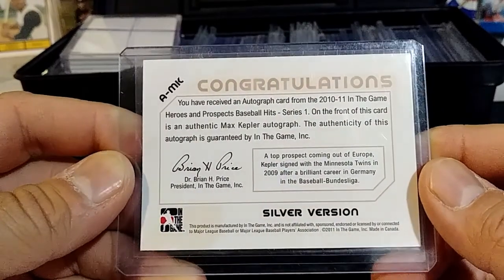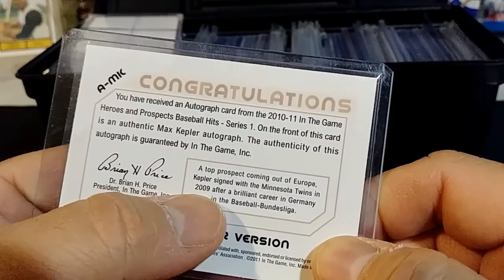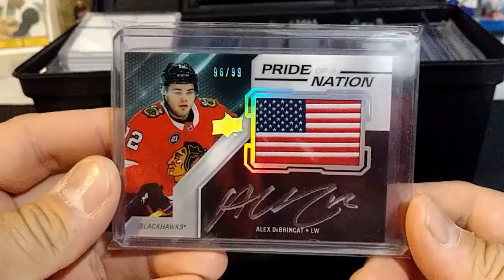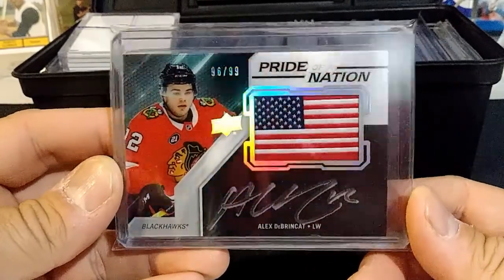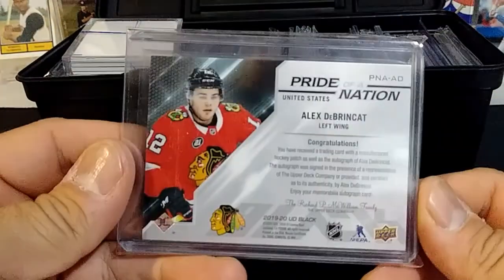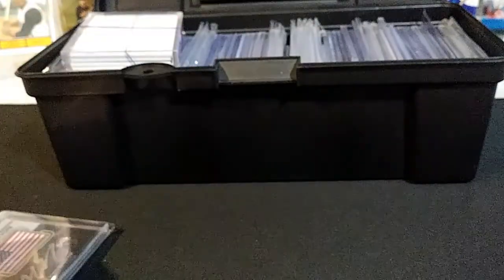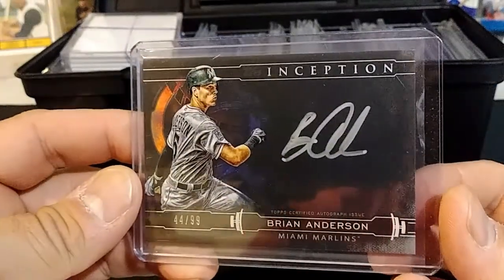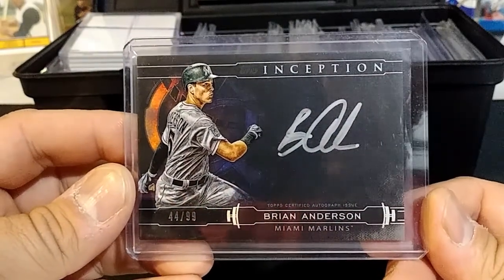Here we have a hockey card — a '96-'99 Alex de Brinket, and that's 'Pride of the Nation' with an American flag on it. I thought that was a pretty cool card right there. UD Black, Upper Deck Black. Here's a cool card — Inception, numbered 44 of 99, Brian Anderson.